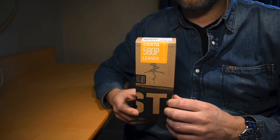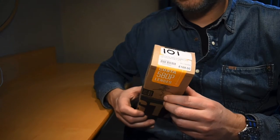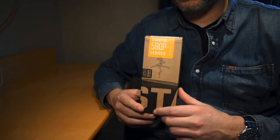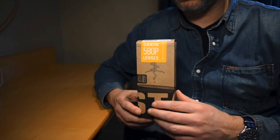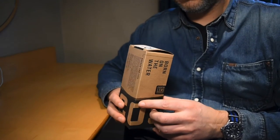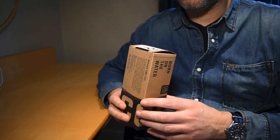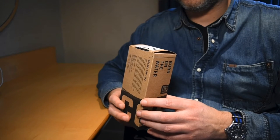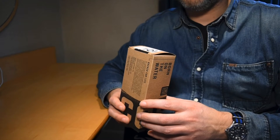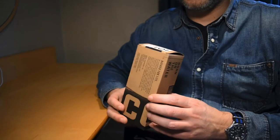Today I have a pair of Costa sunglasses. I got them last week and I thought I'd do a quick overview and unboxing of the glasses. The ones I went for are the Raphael sunglasses in an olive teak frame with 580 grey P-lenses.